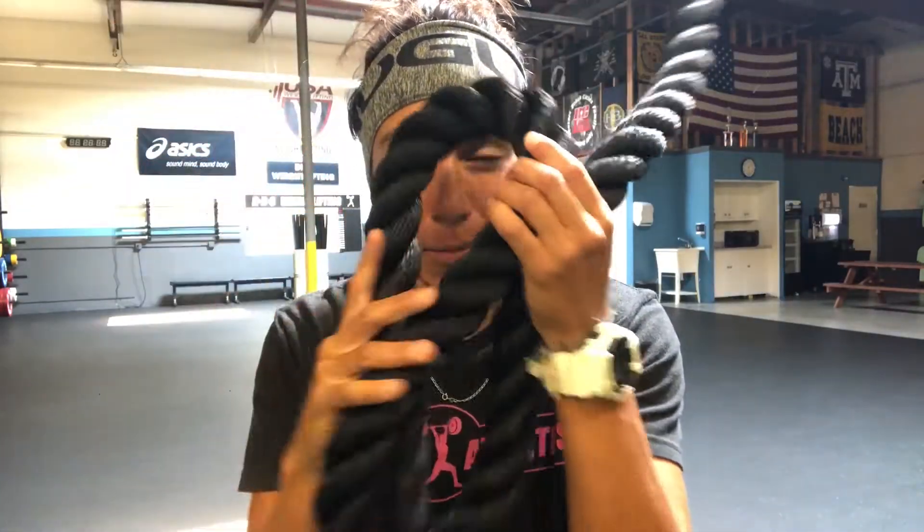Hi guys, it's Coach Saito from DRS Athletics. I'm going to be showing you today's demos. I will focus on rope climbs only, since that is one thing we haven't demoed. Everything else stays the same as written in other videos. Remember, hollow position is going to be super important, and time under tension for Strongmen and Strong Bro Thursdays.